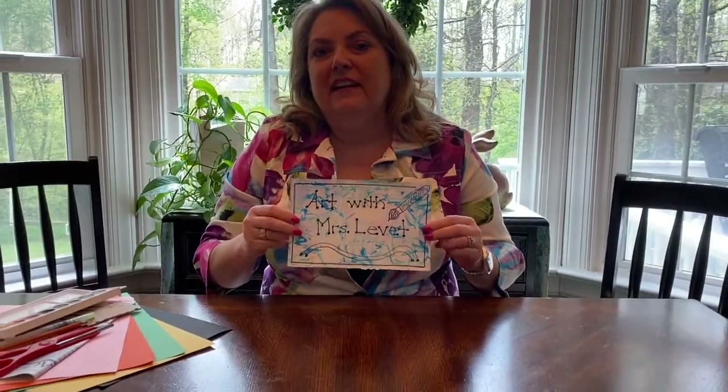Hey boys and girls, it's Mrs. Levitt again and I'm really excited about our artist today. Our artist today is Georgia O'Keeffe. She's one of my favorites. I love her flower paintings. I wish I had a book I could share with you but all my books are at school right now. There are a bunch of storybooks you can find on the internet — just Google Georgia O'Keeffe flowers.